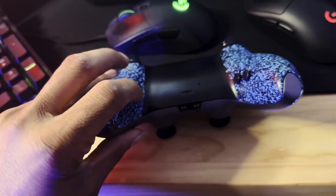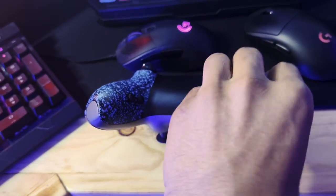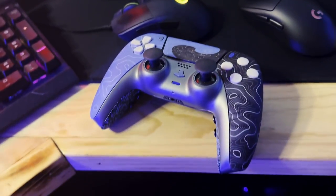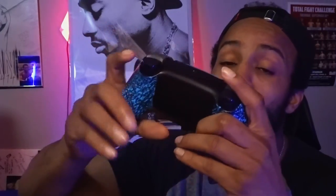The back buttons themselves definitely feel durable and have a nice click to them. I use my back buttons a lot in Warzone. They're also a little bit closer together — some other companies put their buttons down at the bottom of the controller, so you have to stretch your ring finger to press them. These ones are positioned higher up so I can use my middle finger to press all the buttons.